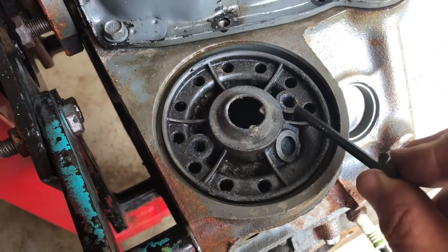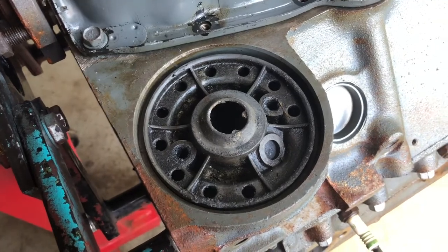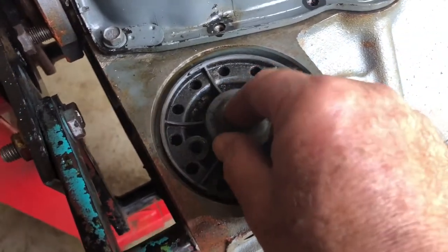This is what would have been in the engine originally. It's bolted on with two bolts. This is the relief valve - in case there's clogging of the oil filter it allows oil to flow. Those two bolts and this piece get removed.